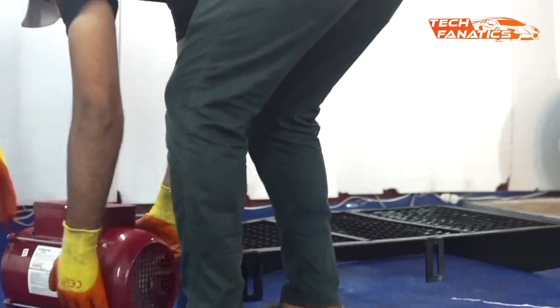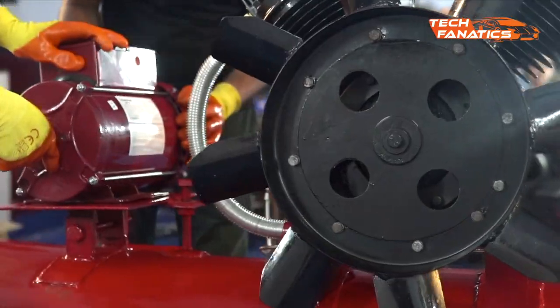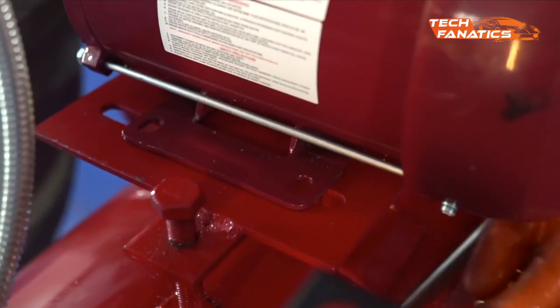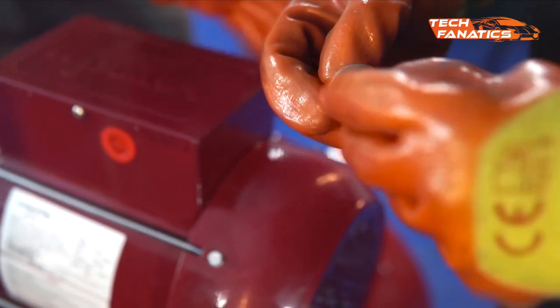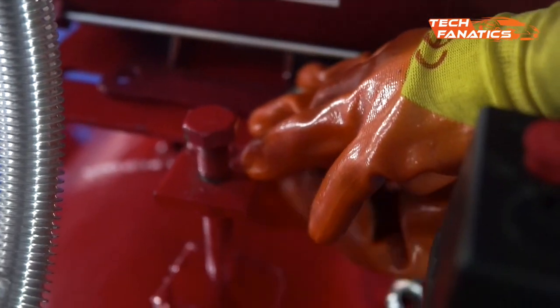Here comes the part when we fix the motor to the motor stand. The motor stand is not a stationary stand as it needs to be adjusted according to the pulley and the belts, which we'll discuss later in this video. For now, to keep the motor on its position, we'll loosely screw some bolts.